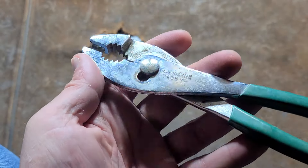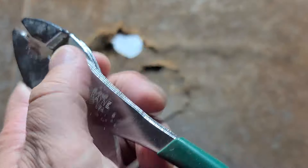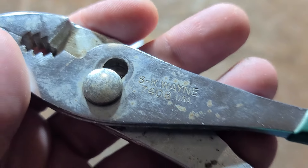It's Maximus here, doing a little video about this set of SK hybrid slip joint pliers. These are the SK — I guess that would be the 7408.